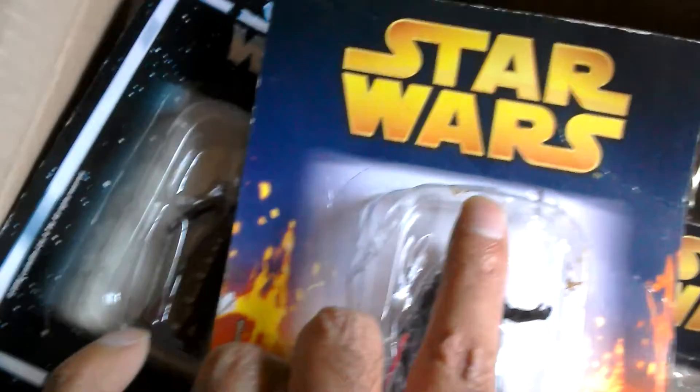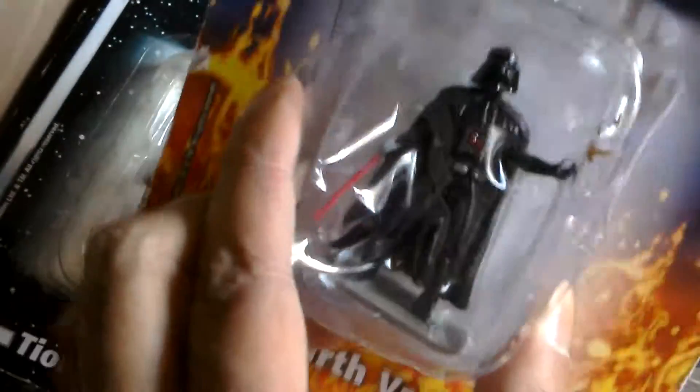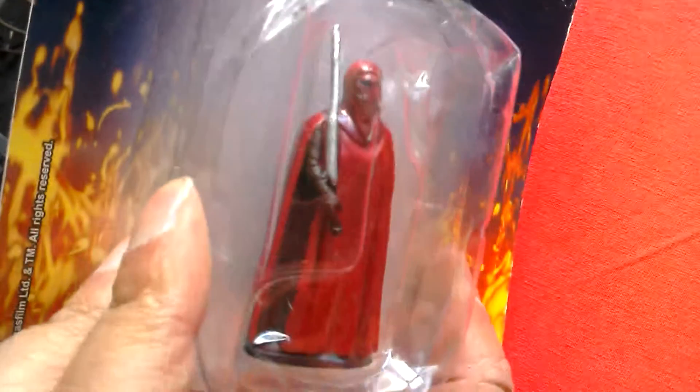It looks like there's a bit of tape or something stuck on the bubble. Darth Vader's quite heavy as well, but I think this one's the best - the Emperor's Royal Guard. He just looks cool.